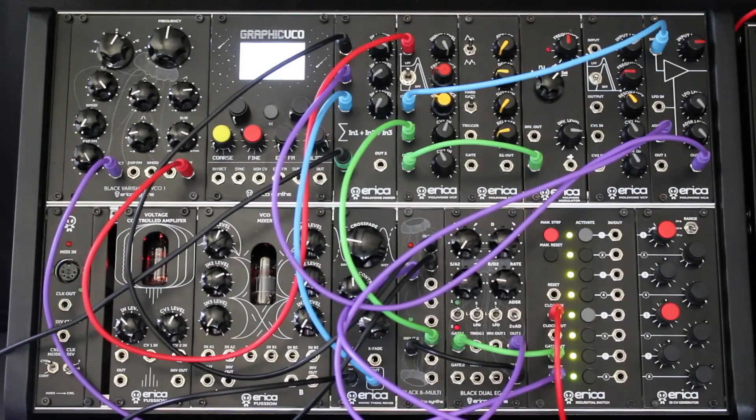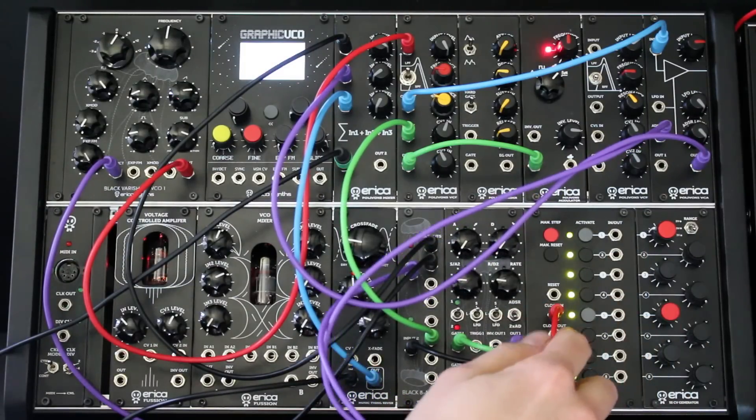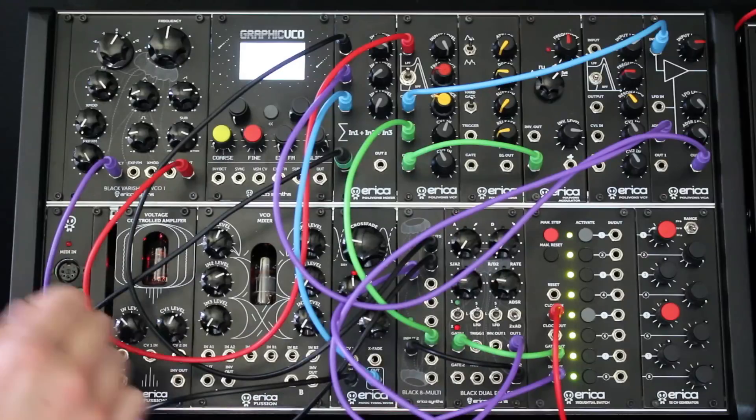Hello world, Kodak here from Eric Sintz, and today I will demonstrate two new features we added to our sequential switch module. For the first patch I'm using sequential switch together with the CV Expander module, which turns into a fun to use 8-step sequencer.